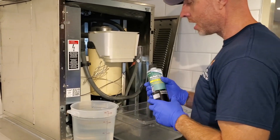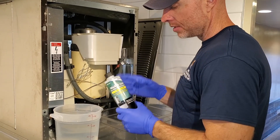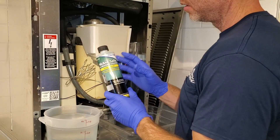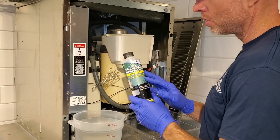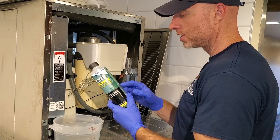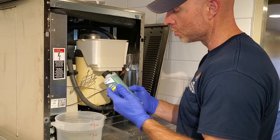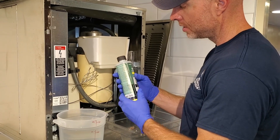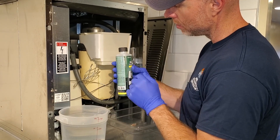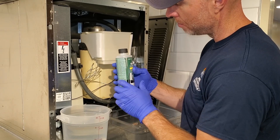According to the manufacturer, they want one gallon of water to pass through this system. And you have to use nickel safe ice machine cleaner. They actually recommend this one in their videos. So they said follow the directions on the back. This says mix three fluid ounces of ice machine cleaner per gallon. So we're going to put three fluid ounces. On the side here it has indicator lines. Each graduation is three ounces.